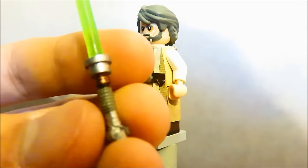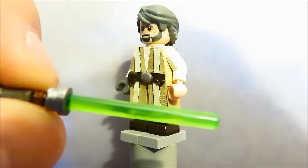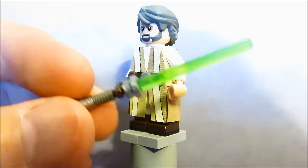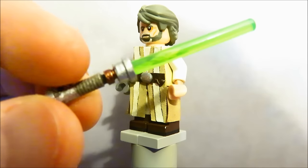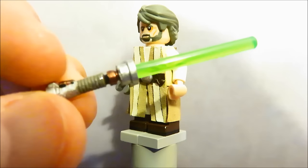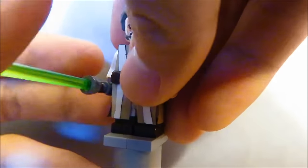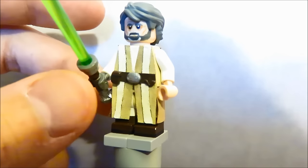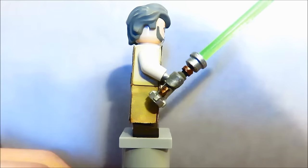The lightsaber hilt is the ordinary hilt piece reversed. I drilled the top and added an antenna piece with a flex tube. I cut the handle from a gray hammer piece and used Procreate on the bottom. Luke didn't use this saber in the movie — he threw it away in Return of the Jedi — but I wanted to give him one anyway. His arm is super floppy, but that's basically Luke. On to the next figure.